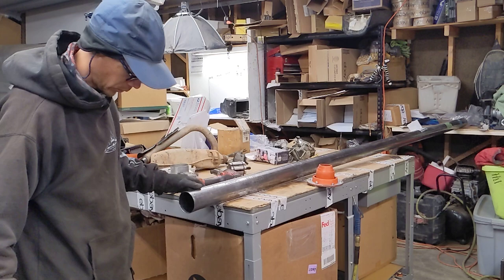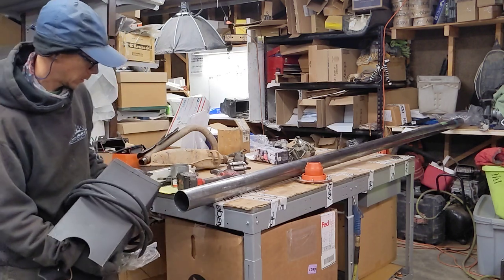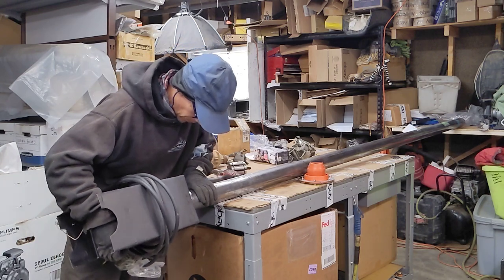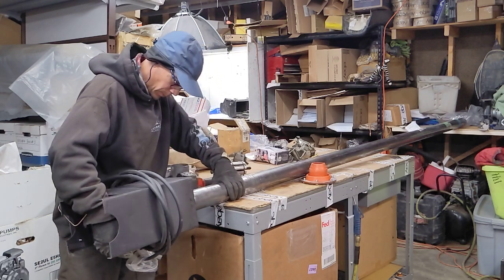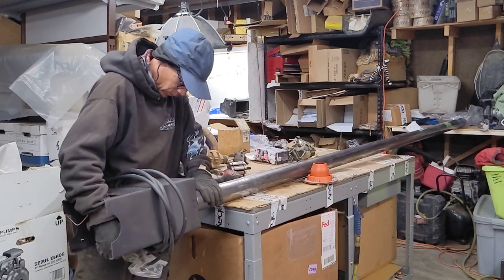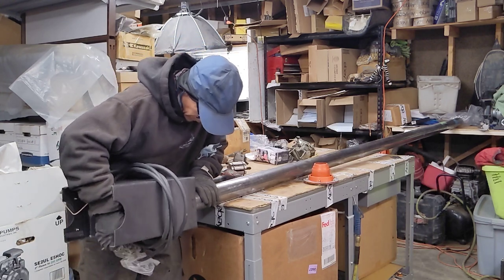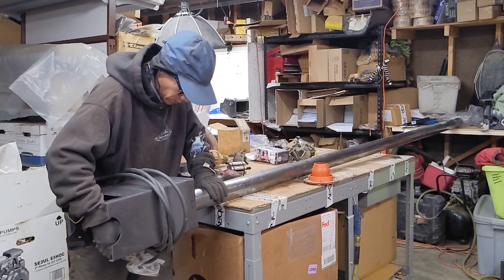Nice and smooth. Oh, they're really close now. I guess it just depends how tightly I want it to fit. I might just stop here — that's just about perfect. It's sitting just a hair off the top of the stove, but I think that means I'll have a nice snug fit.